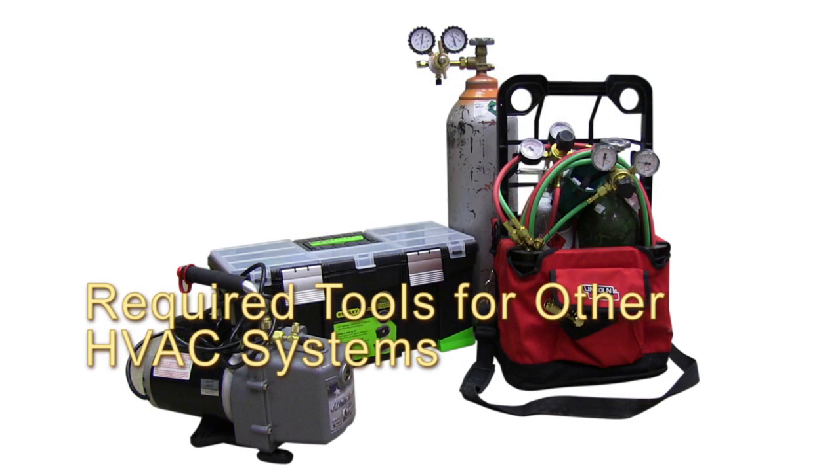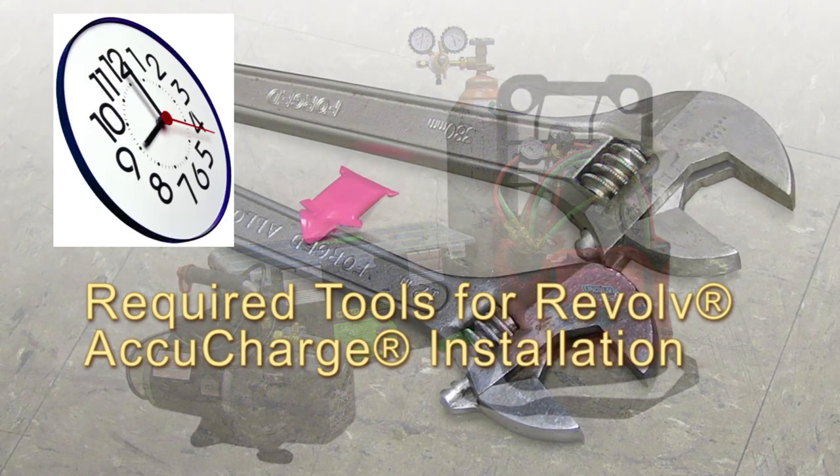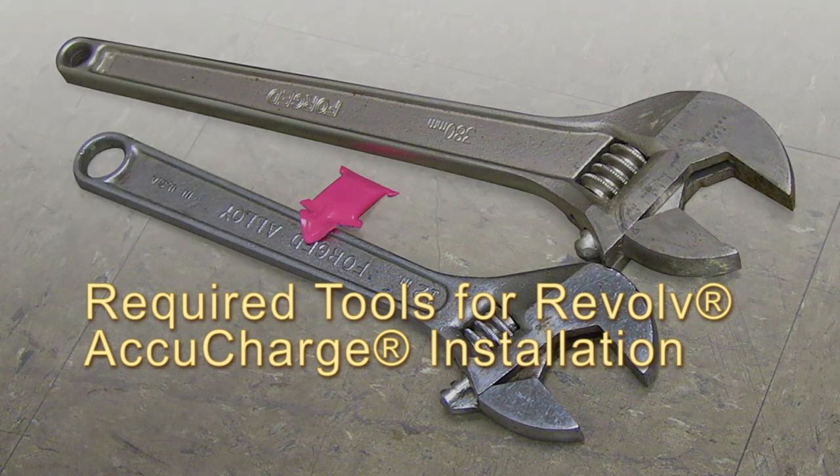Sweat fit systems require torches, vacuum pumps, gauges, nitrogen tanks, and several additional hours on the job site. The AccuCharge system requires only two wrenches and a minimal time on the job site.